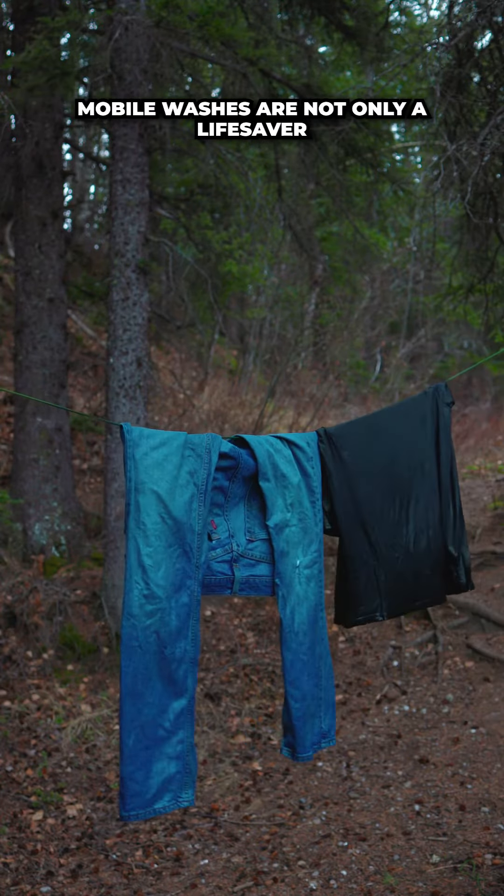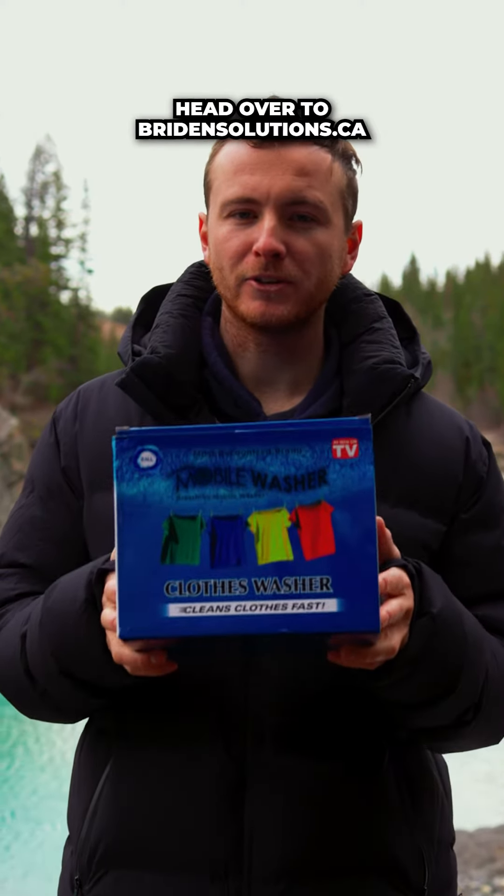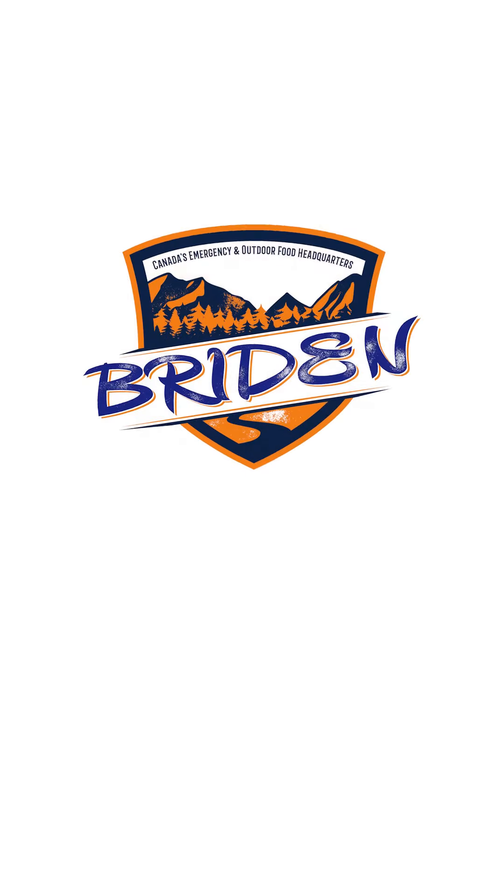These breathing mobile washers are not only a lifesaver but they're also super affordable. Head over to brydonsolutions.ca to grab yours. That's all from me today — happy washing and enjoy the rest of your day.